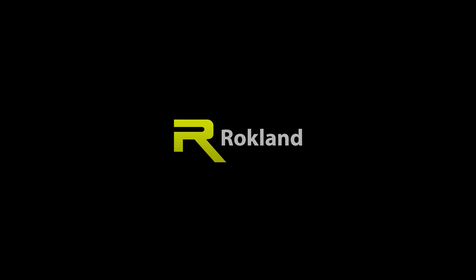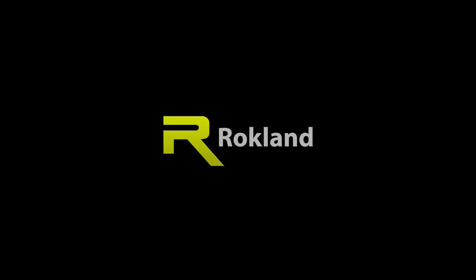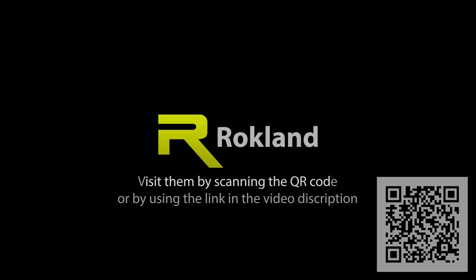Today's video is sponsored by Rockland Technologies, with a great selection of Meshtastic-capable devices and antennas. They've been my go-to store for these and I highly recommend them.